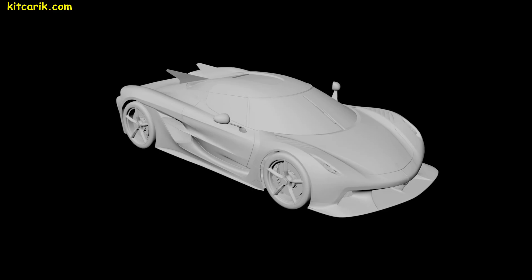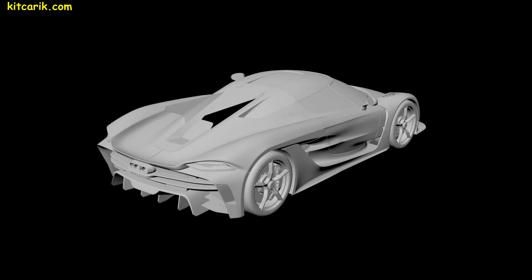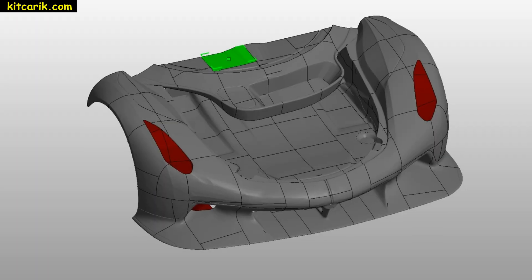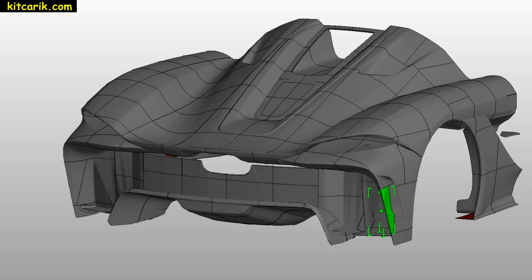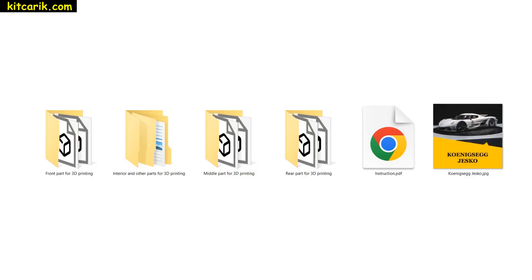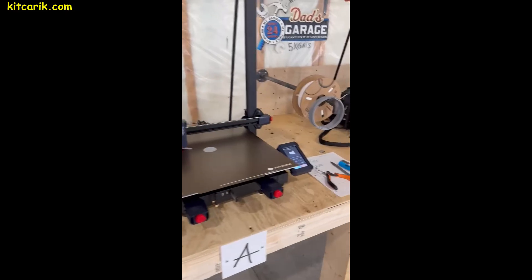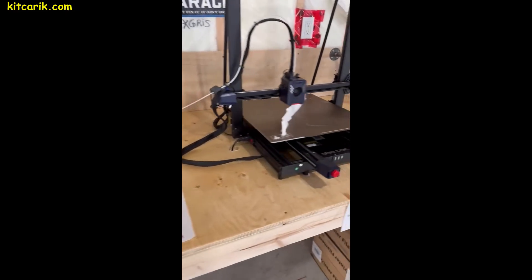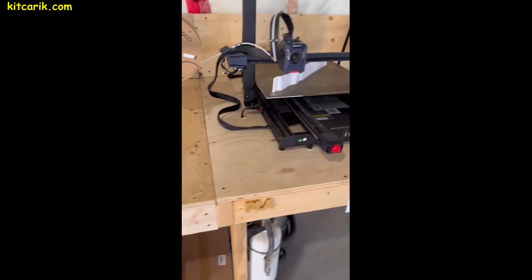It all starts with a 3D scan model — model dimensions correspond to the size of the original car. The 3D scan model is divided into pieces and files are saved in STL or OBJ format for 3D printing. These are prepared universal digital files for 3D printing. As you can see, our client has regular 3D printers that are available to everyone.